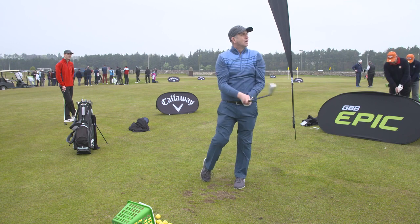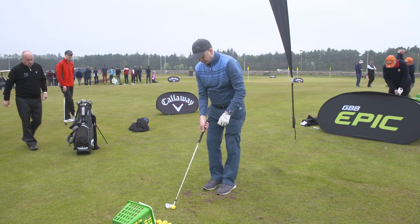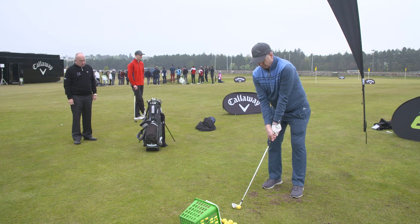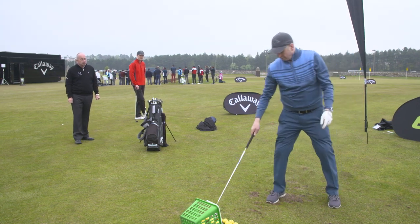Really good grip. Really good setup as well. Good swing. Just give me one more — I just want to see one.